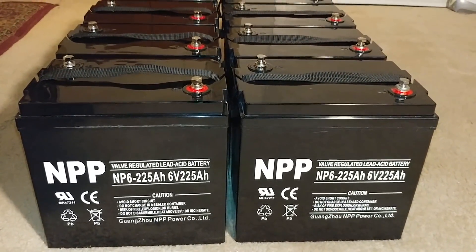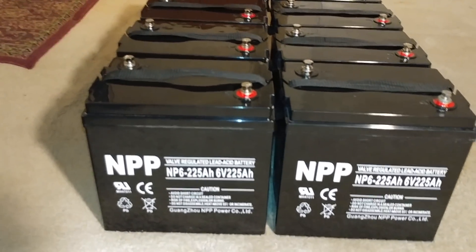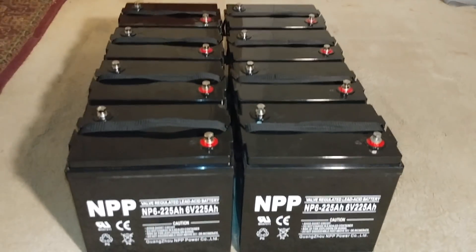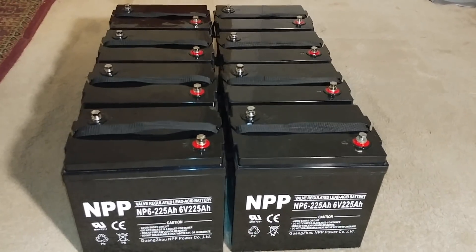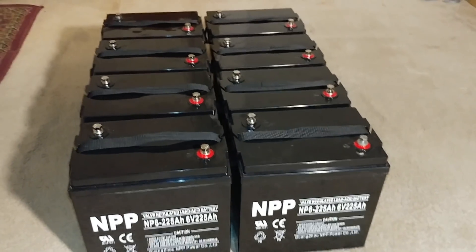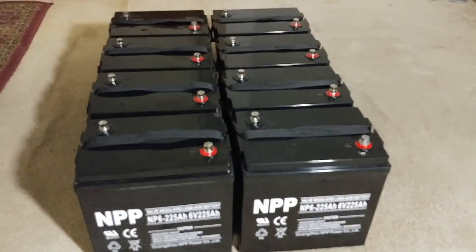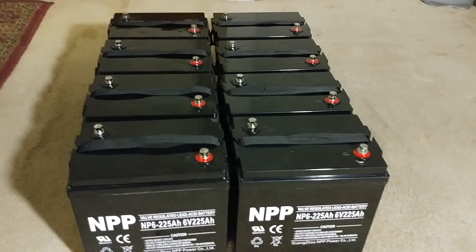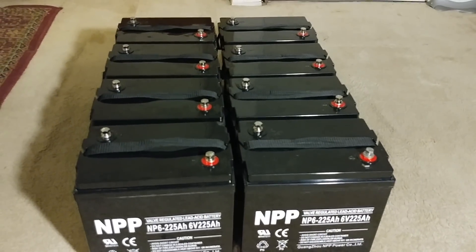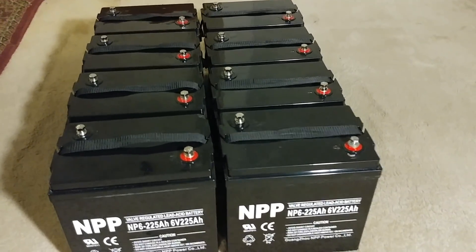These are valve-regulated lead acid AGM batteries — you don't have to water them, but you have to keep an eye on them. Proper charging, proper absorb and float cycles — make sure whenever you bring your batteries down, you bring them back up. Treat them right and they'll last longer. Some people forget about their batteries and just flip a switch, but you have to monitor your battery system.